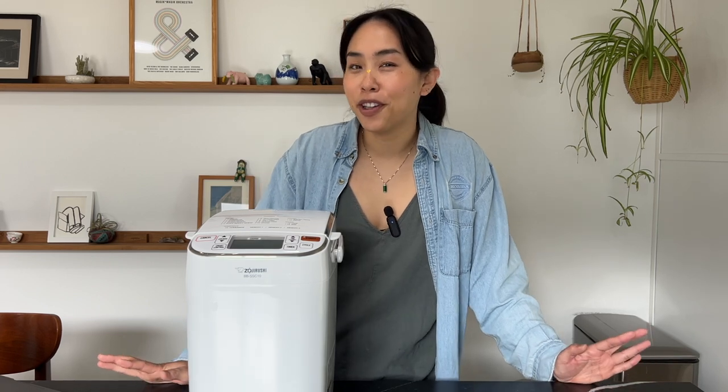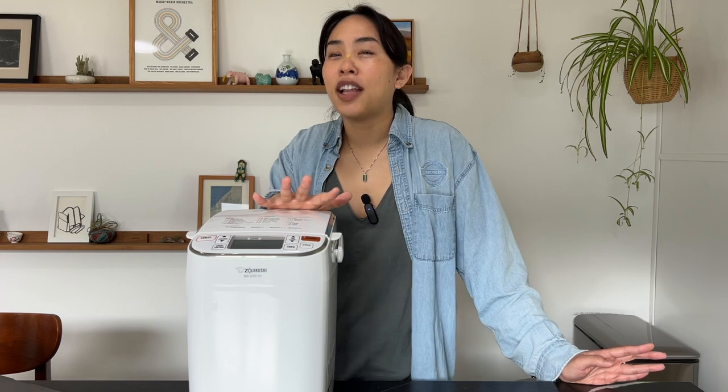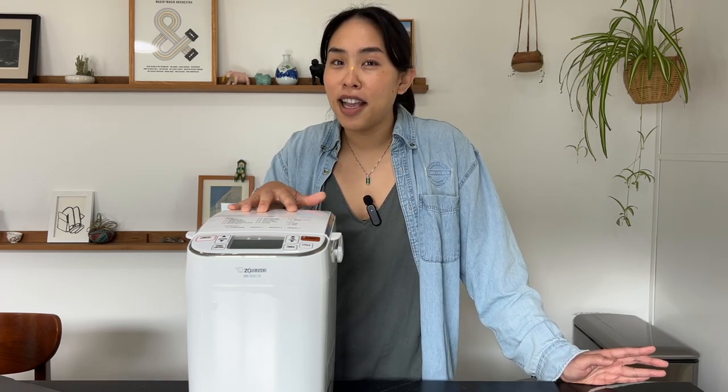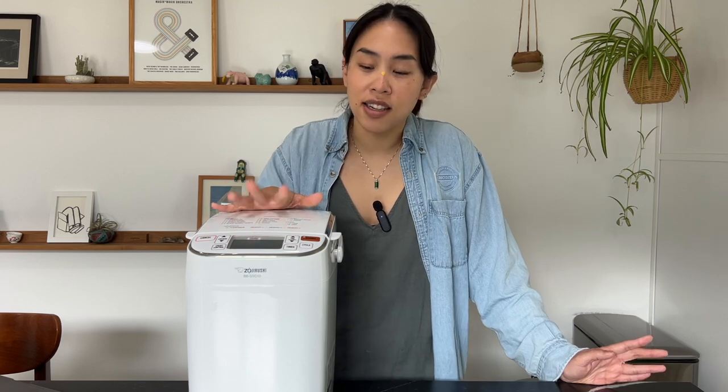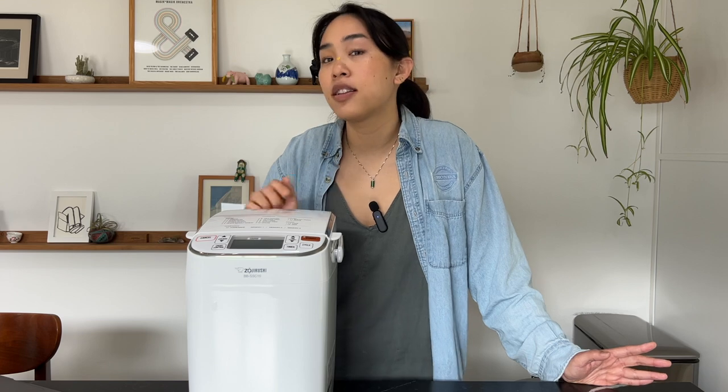I'm somebody who's baked bread from scratch for many years and I have to admit I always kind of looked down on convenience appliances like this. It felt like a machine made for people who didn't care to learn the craft of baking bread. But I've gotten off my high horse and grown to really love this thing — spoiler alert, I do absolutely love my bread maker, but I don't think it's for everybody.